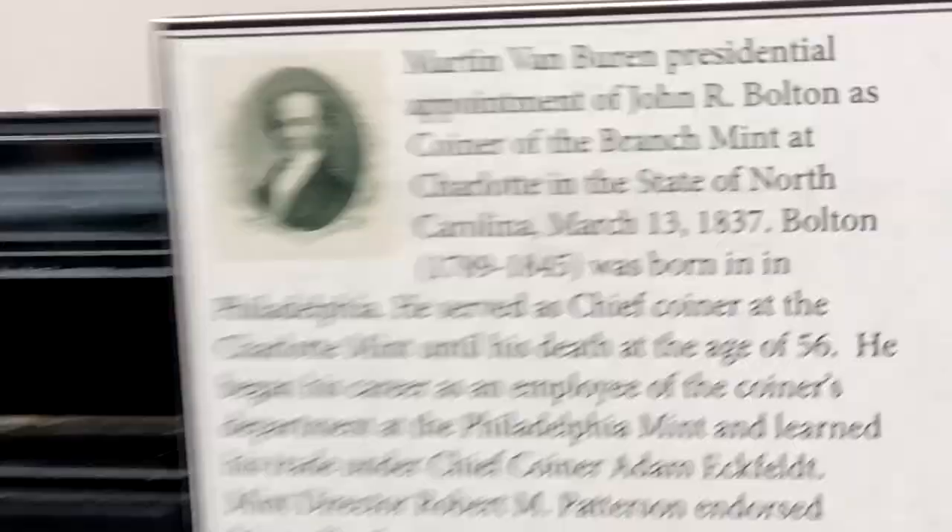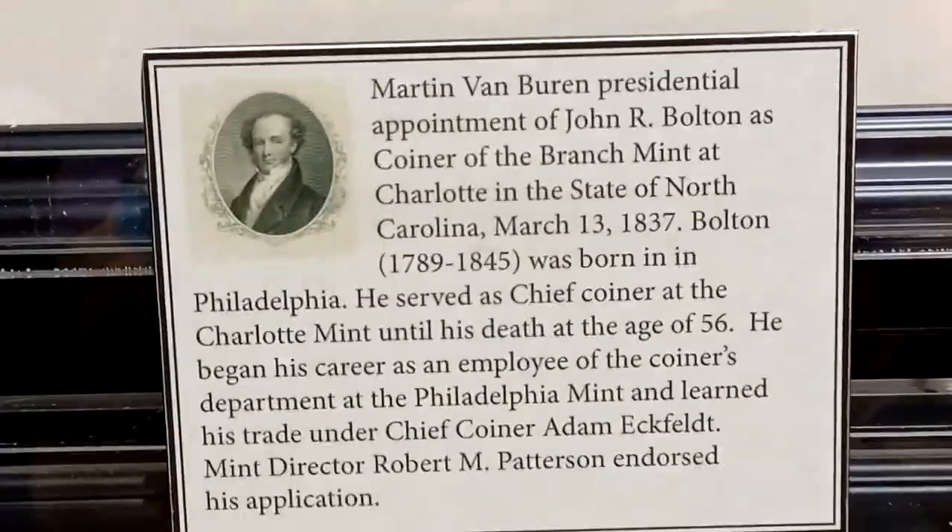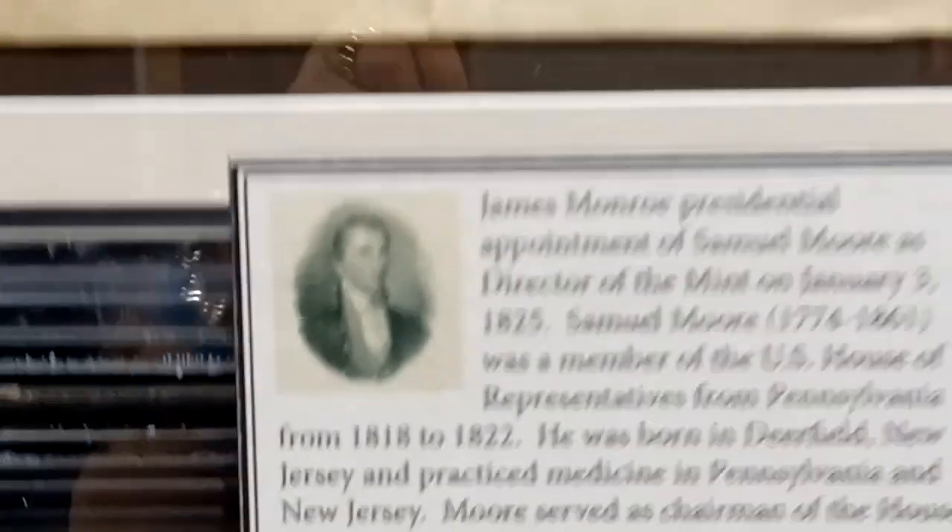Let's see if I can get a view from the other side. Yeah, the view is not very good from the other side, but you can see the reflection. Martin Van Buren. Pretty cool guys, pretty cool.